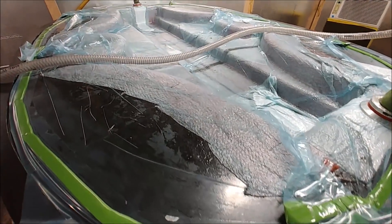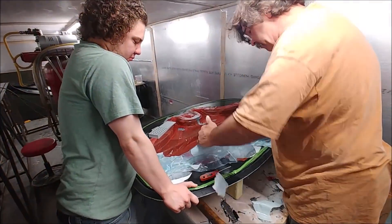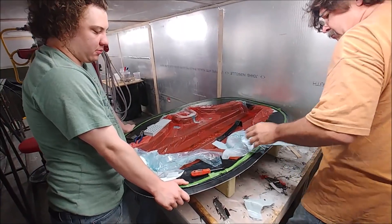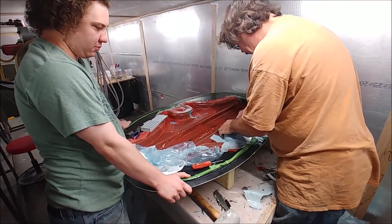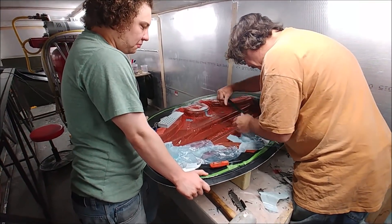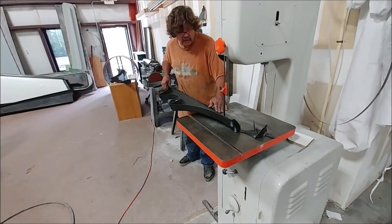They'll be popped out and trimmed off soon enough — and soon enough is right now. This is the guys just starting to peel all that stuff out of there to get those out. We're going to have just the two seats in the back for this setup for the prototype, but ultimately there's room for three seats in the back.